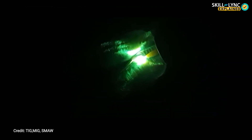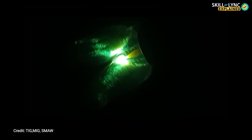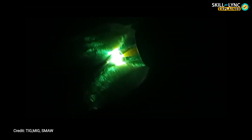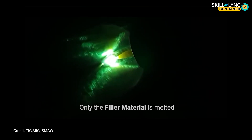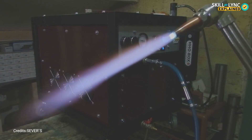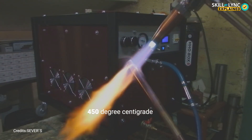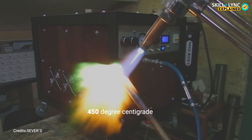Usually in most welding procedures, the base metal is also melted along with the filler metal. This does not occur in brazing. Here, only the filler material is melted. In brazing, the filler metal, which is also known as the brazing metal, has a melting temperature above 450 degrees centigrade, but it is below the melting point of the base metal.